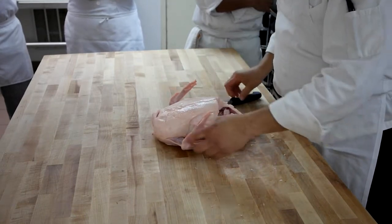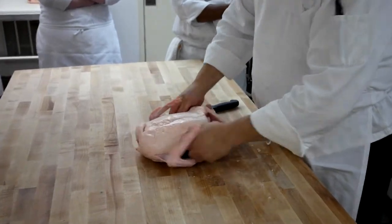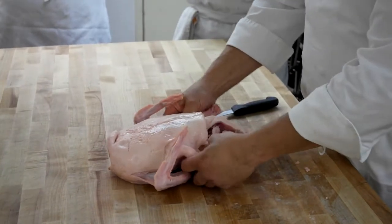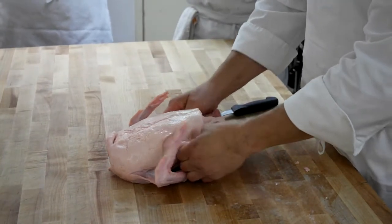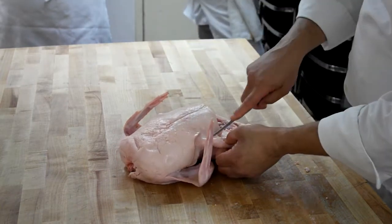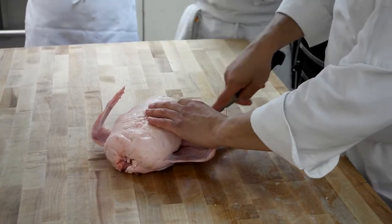Let's start by getting the legs off. Same technique as we used with the chicken, but this time when you go to find that web — that separation — you're going to feel a lot of thickness, a lot of fat in here. So you want to be a little bit careful. Take the tip of your knife and get down there, find that separation, find that seam — it's a natural seam — again.